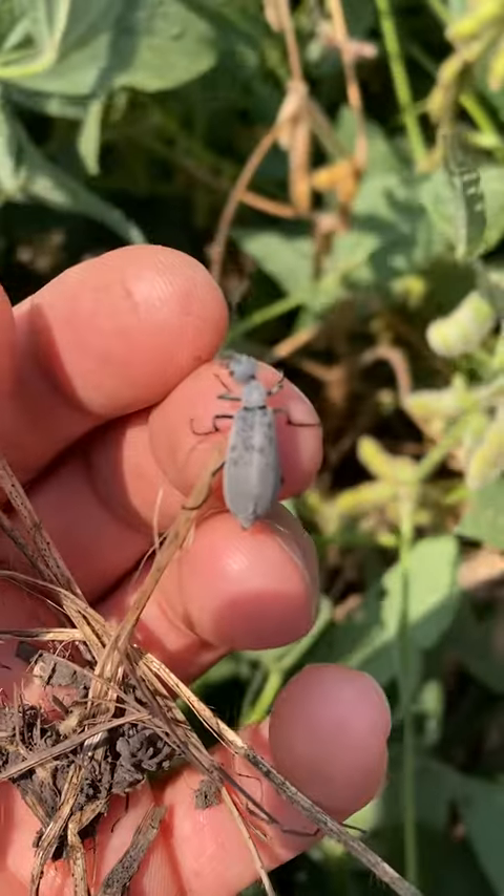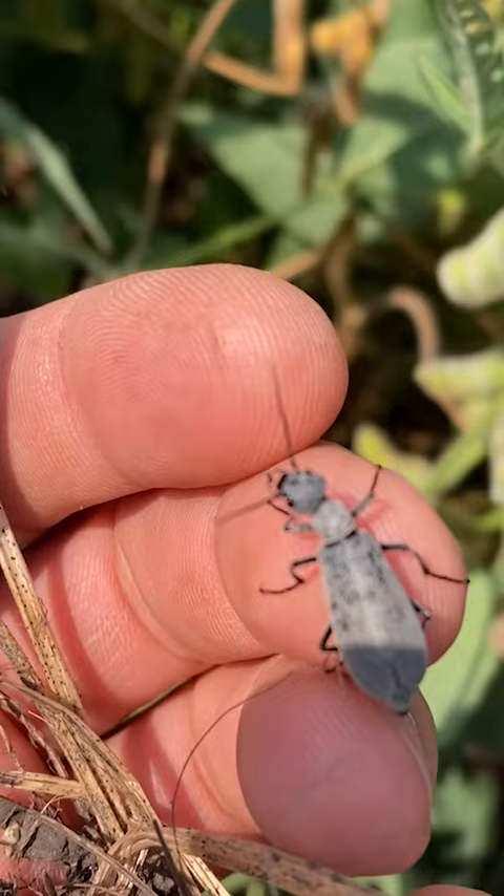This is a blister beetle. It can look similar to Dectes stem borer, but Dectes stem borer has antennae that are long and they kind of curve back over the body.